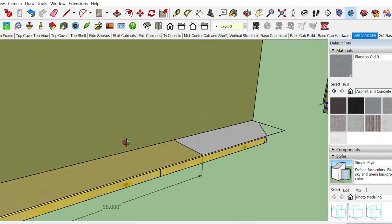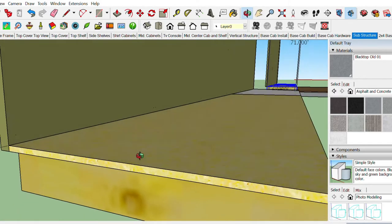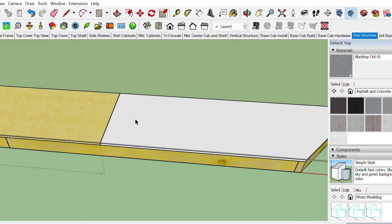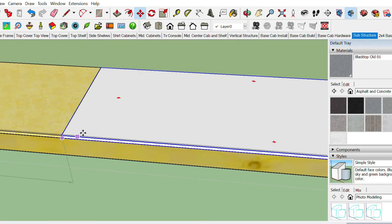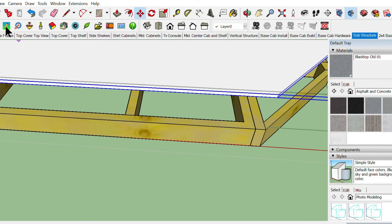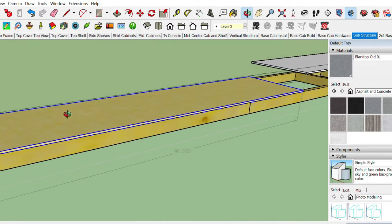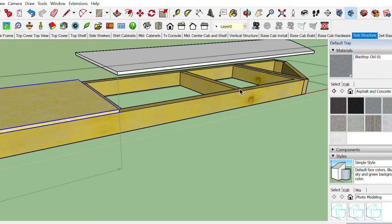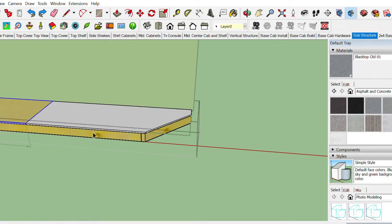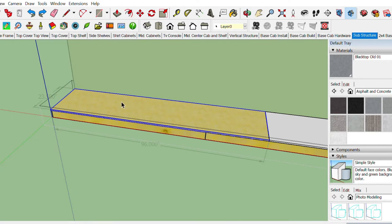The next phase is the particle board — this is like the substructure, just half-inch particle board. Really cheap and effective. It lays across the whole 2x4 frame. I use glue and brad nails: put a nice bead of glue, push it back down, brad nail it. A good tip is to mark a sharpie line right in the middle of each crossbeam face, so when your sheet is down you know exactly where to land your brad nails.